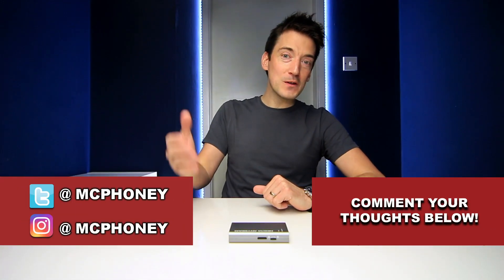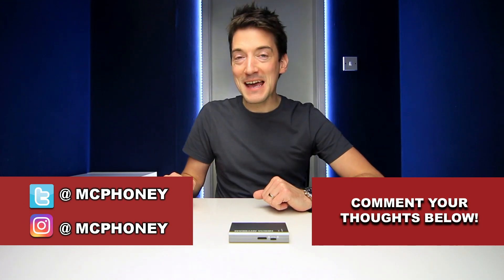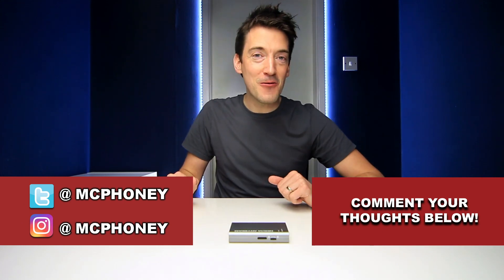As usual, please tell me your thoughts on the world's smallest projector in the comment section beneath this video. If you did like this video, please show your appreciation by giving it a thumbs up, don't forget to share it, and most importantly hit that subscribe button. But until next time, thank you once again for watching, and I'll hopefully see you very soon.